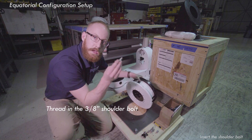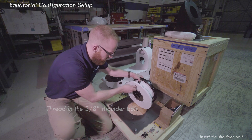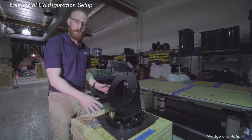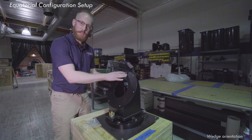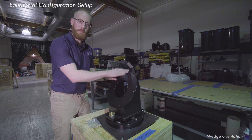You're going to see a 3/8-inch hole and we're going to tighten that in there. Now, imagine this is your observatory and we're standing at the pier. Placement of the wedge itself is crucial. Where the shoulder bolt is aiming — for users in the northern hemisphere — should aim south.